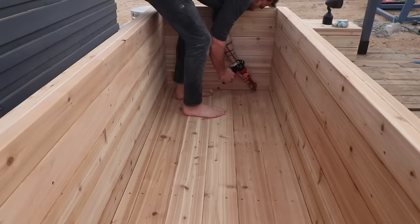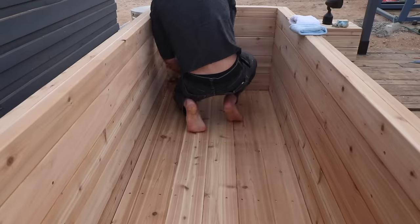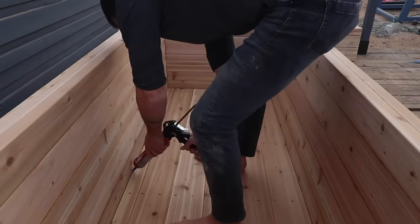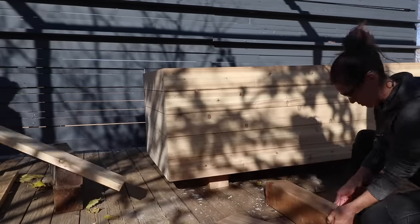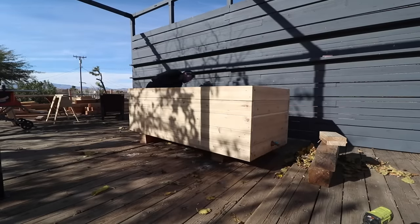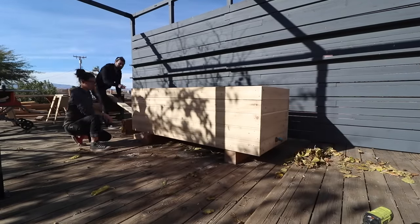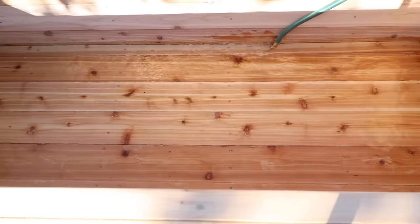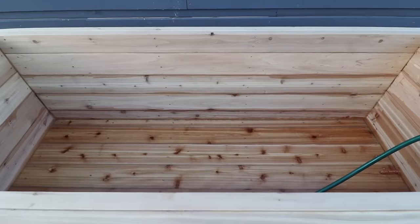I was pretty confident that the panels would be waterproof themselves, but I made sure to go back in and add beads of clear silicone on all of the inside corners. The tub weighs a couple hundred pounds, so I used a 2x6 as a lever to lift it up and move it into place. Moment of truth — I threw the hose in, turned on the water, filled it all the way up, and to my surprise, no leaks.